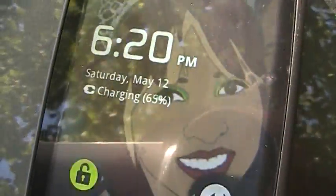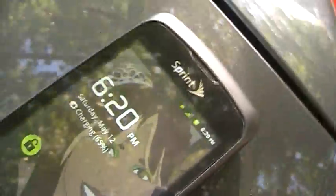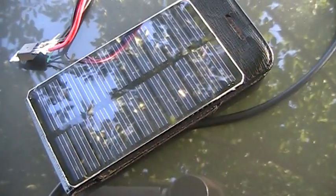Once you plug in the USB, as you can see, my phone is charging at 65% and it gets to 100% after a while. This is my charger that I made and I hope you all like it. Thanks, bye!